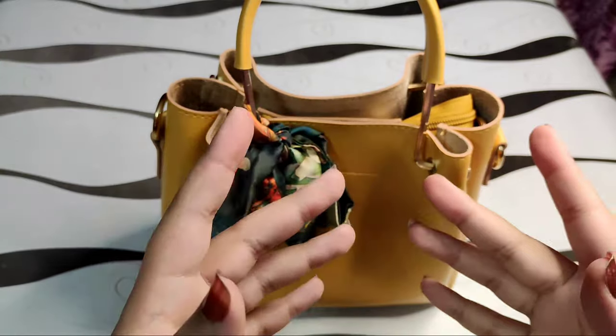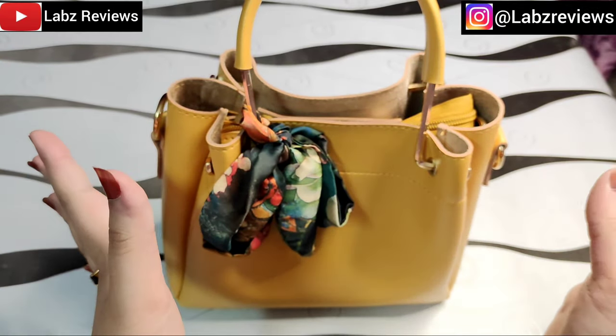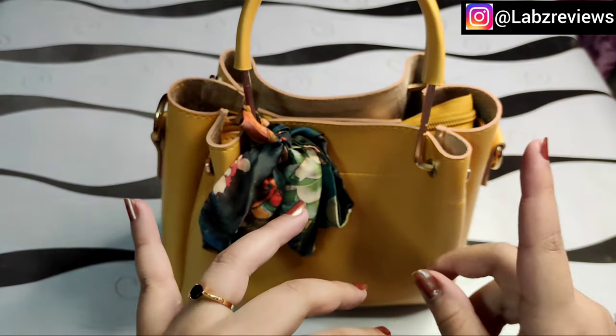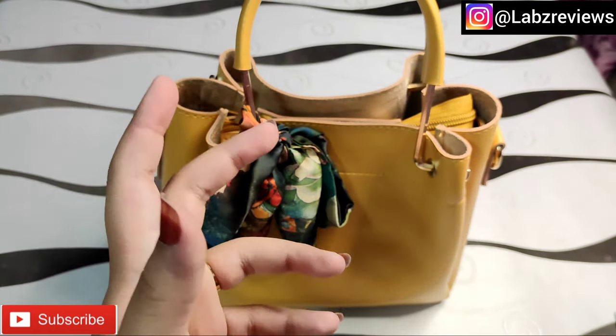Hello, assalamu alaikum everyone and welcome back to my channel Lab Reviews. In today's video I am going to review a bag which I ordered online. I will link their website, Facebook page, and Instagram page in the description so that if you want to order it, you can.